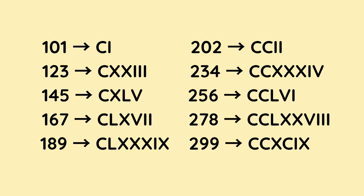202 is C for 100, C for 100 — that makes 200 — and then I, I — 1 and 1 — which is 202. 234 is C and C for 100 and 100, then three X's — 10, 20, 30 — so we have 230. And to make the 4, it's I before V, which is 1 less than 5, which is 4. 256 is C for 100 and C for 100 — that gives us 200. To make the 50 it's L, so now we've got 250. And to make the 6 it's V and I.